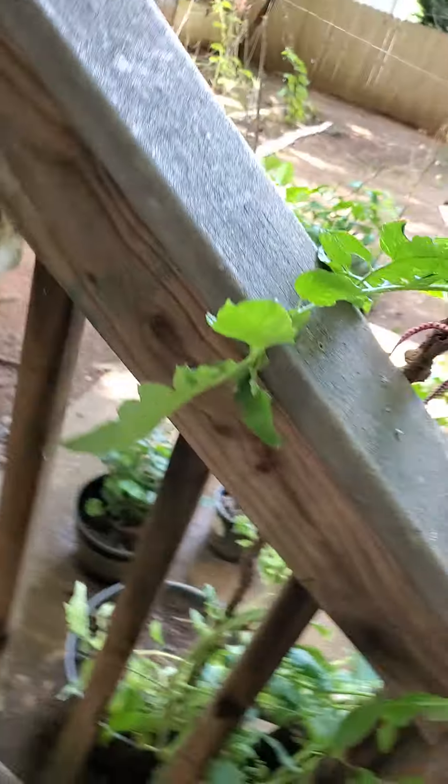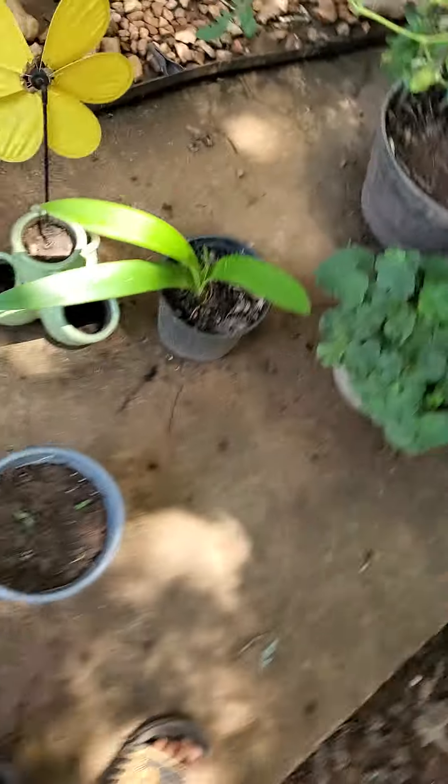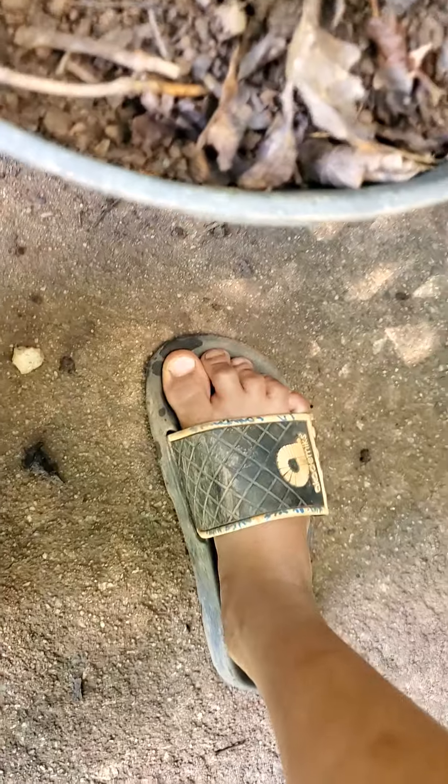There's something obviously wrong with this tomato — it never produces tomatoes. I don't know if it's the pot it's in, if it's not getting fertilized, or not getting compost. I think I need to put this in the ground or a bigger pot, because it looks good but just doesn't produce.